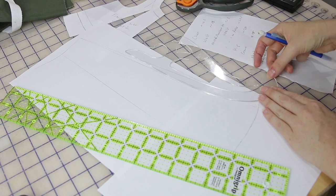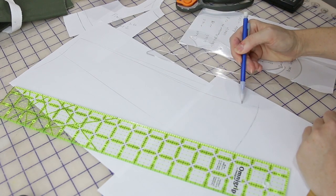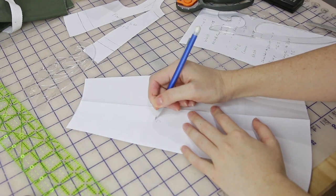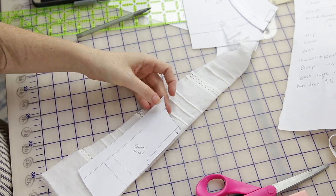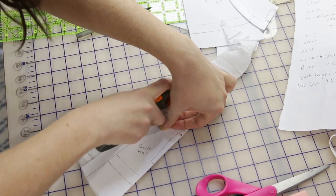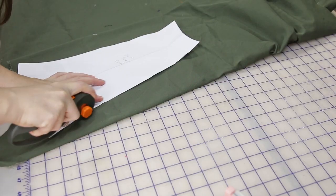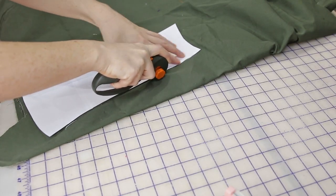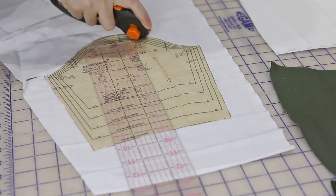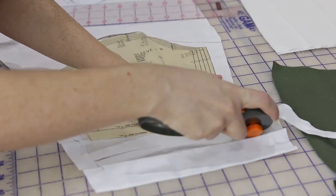For the skirt, I'm doing multiple panels based on measurements and some math. I'm going to do a slight trumpet shape, so I'm swinging out the seam lines at the hem. The nice thing about sewing for little kids is the pieces are all small, so cutting and sewing doesn't take very long. For the sleeve, I'm just cutting a slightly wider and longer piece so the sleeves will be gathered at the shoulder and run the full length of her arm.